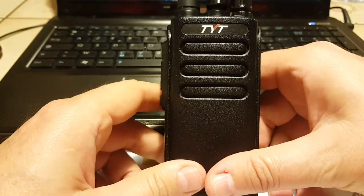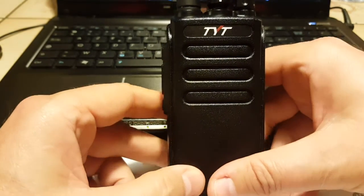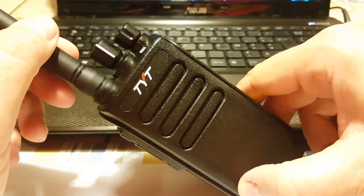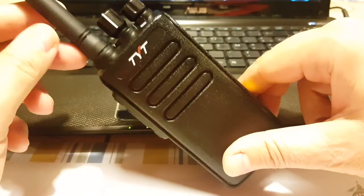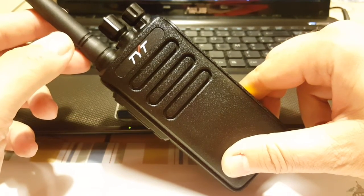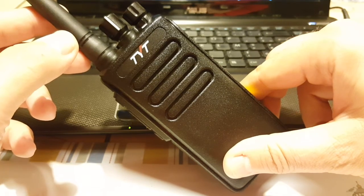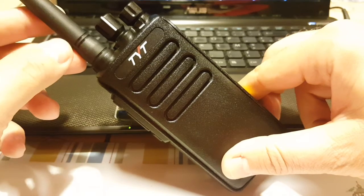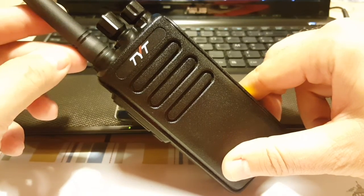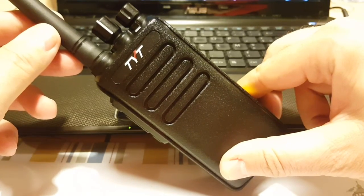I might have to cover the programming in a second video. Later I'll also have a video of operating this radio in the field at different conditions and distances. Please visit RadioPreppers.com and check back for updates on the TYT MD680. Have a good night.